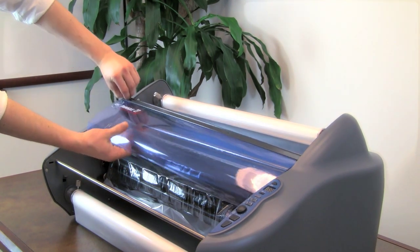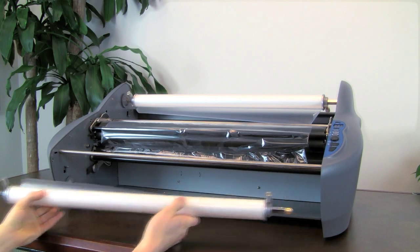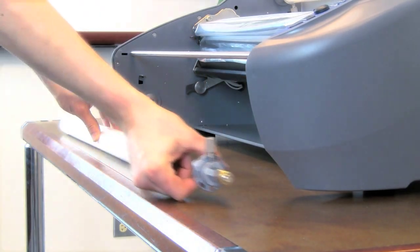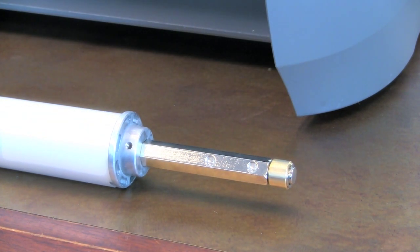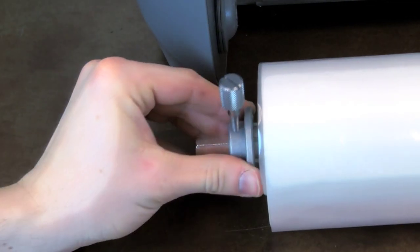Remove the heat shield. Remove the bottom film shaft by gently pushing the right end of the shaft into the Pinnacle and releasing from the left. Remove the bottom film roll from the shaft by unscrewing the left core chuck, then slide the existing film off of the shaft. Check the right core chuck to ensure it is screwed into the correct pre-drilled hole for your film width. Place the new film into the shaft with the glossy side out and the film unrolling from the bottom towards the back. Slide on and tighten the left core chuck.